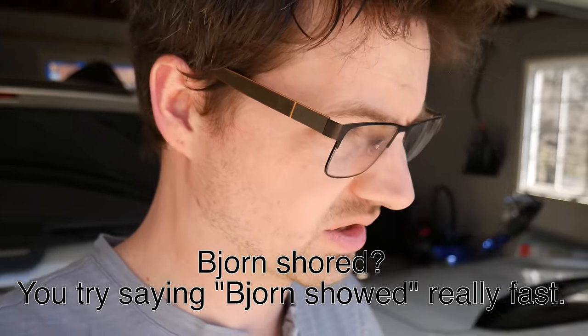I'm gonna go test out this easter egg that Bjorn showed in a video, where you can adjust whether it drives like a 70 or a 90D or an 85 or whatever. I don't know if it makes any difference in the actual power of the vehicle, so I want to check that out.